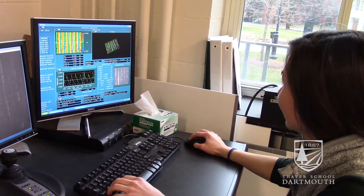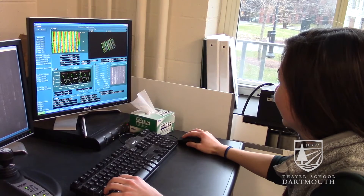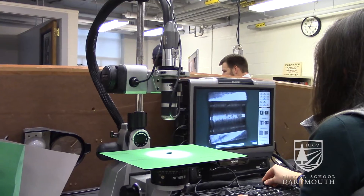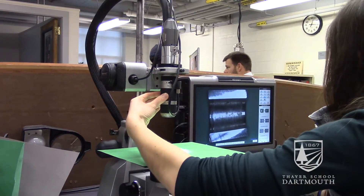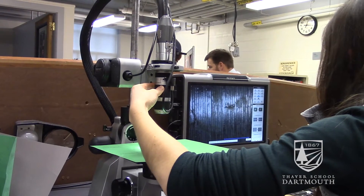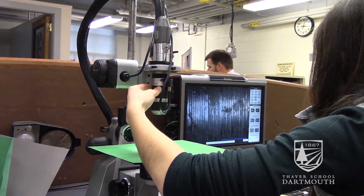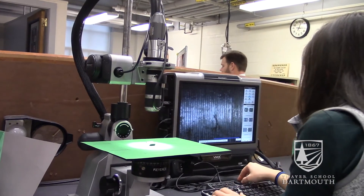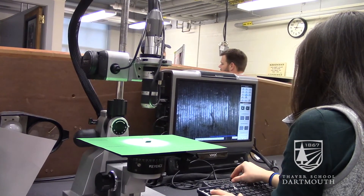In order to evaluate these implants, we use any number of microanalysis techniques and metrology techniques, some of which include optical microscopy and scanning electron microscopy. We can zoom in to an area of an implant and look at something in more detail and see what the character of that surface looks like.